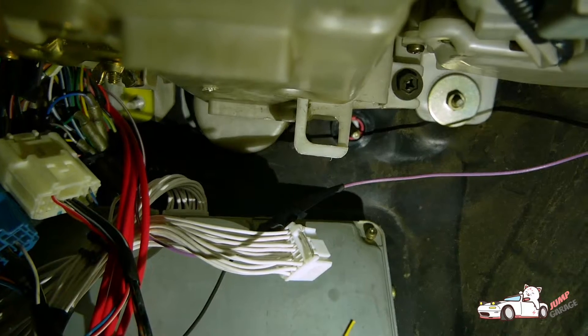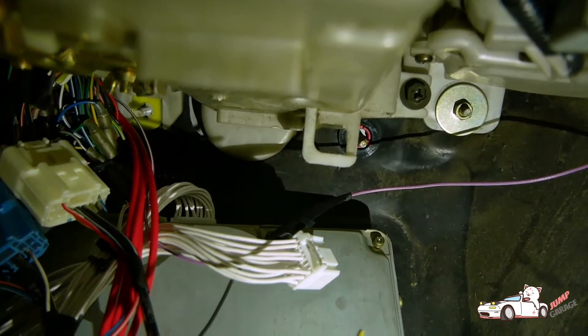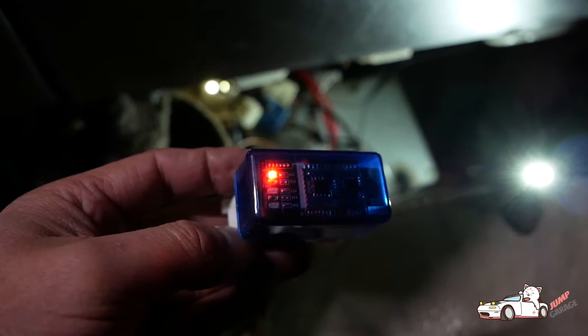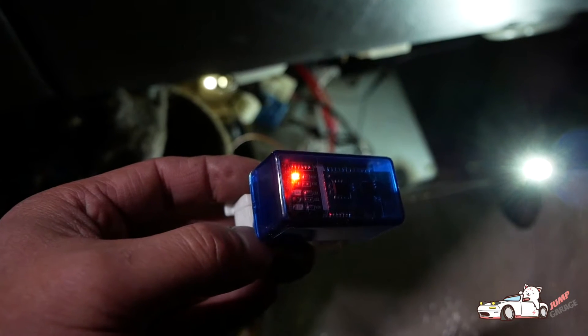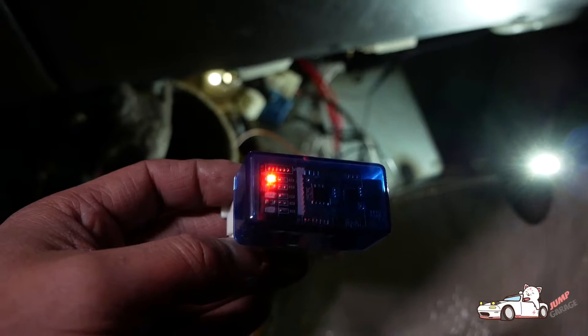We're going to get that wired up and then we'll show you the app in action. We've got power to it, so that's a good sign - that means we wired at least the power and the ground correctly. Then we'll get the tablet set up and show you how that works.